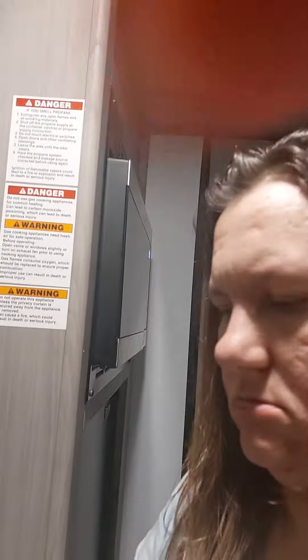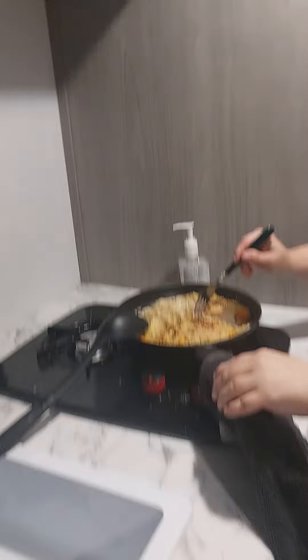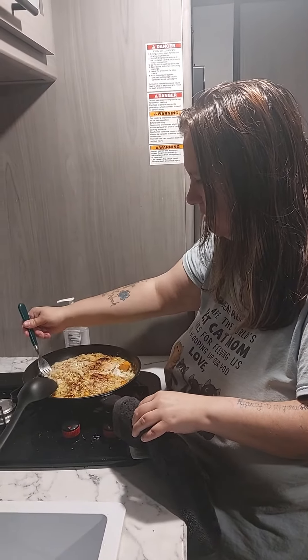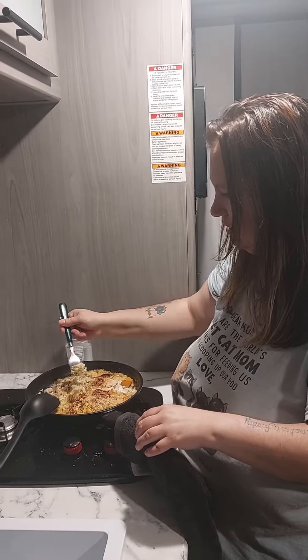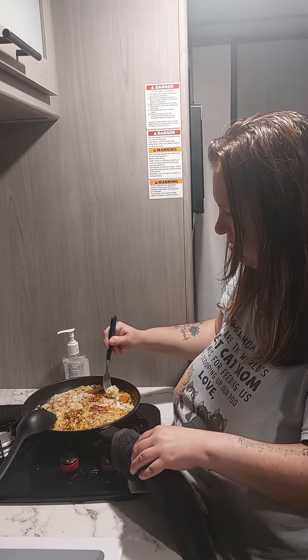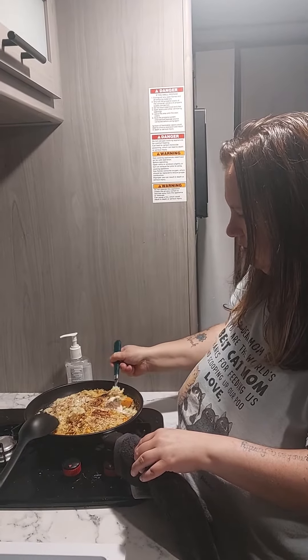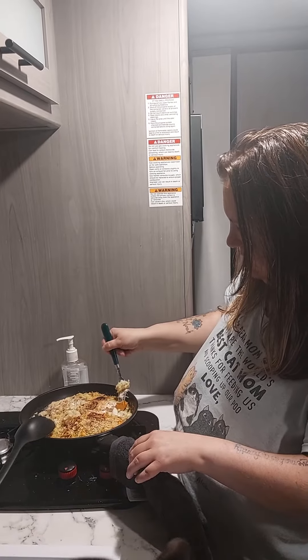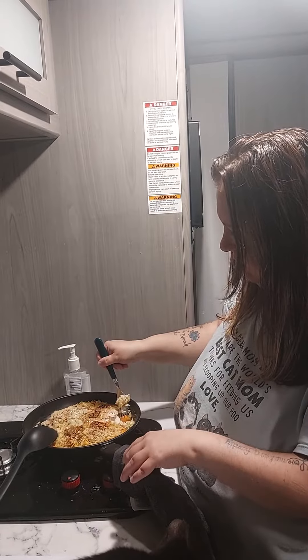The guinea pig is going to take their bite. Let me get a little bit of everything on here. How do you say guinea pig? That rice is a little crunchy, but everything else tastes pretty good.